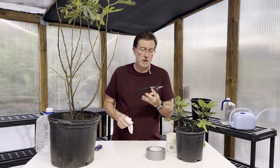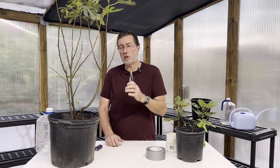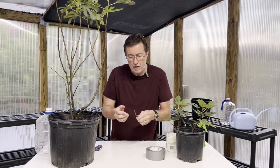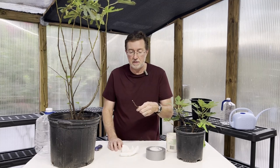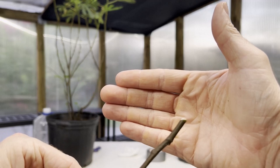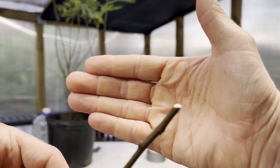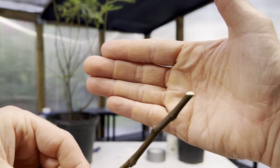Our pruners are now disinfected. I'm going to take about ten inches on this one, cutting at a 45-degree angle to make sure we get more surface area for water absorption. These are almost brand new cutters and they cut really well. You can already see sap starting to form instantly — that's what you don't want to get on your skin. It can irritate the skin, so make sure you're wearing gloves.